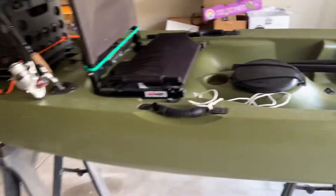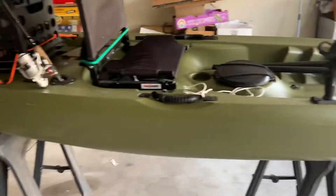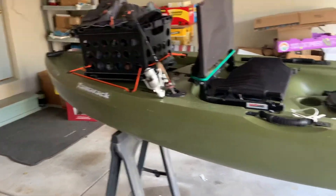So this is the Tamarack Angler 20 and you should go buy one. It's a good price for a starting fishing kayak — probably the most stable one you could ever buy. Thanks for watching!